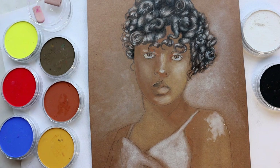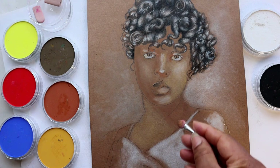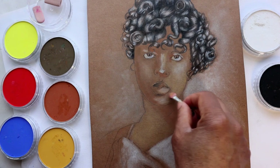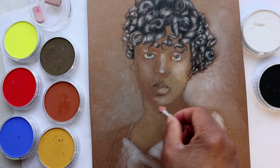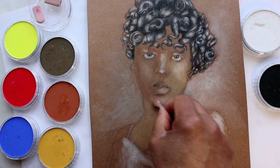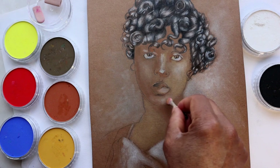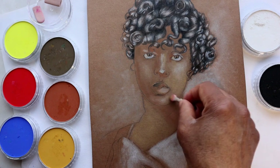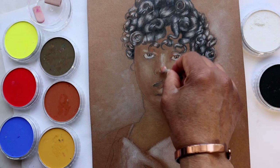At this stage of the drawing, it looks rather blocky and lacking in detail. Many beginners will stop once they've blocked all the coloring, but the magic lies beyond. Once we've got all our colors down, we can start adding details and make the magic begin.